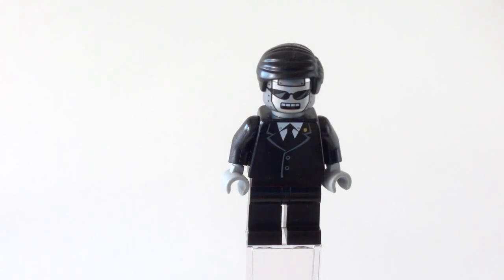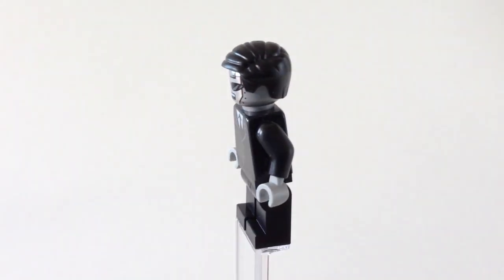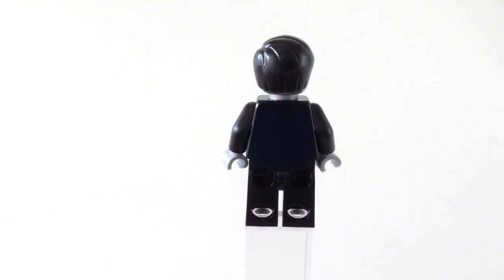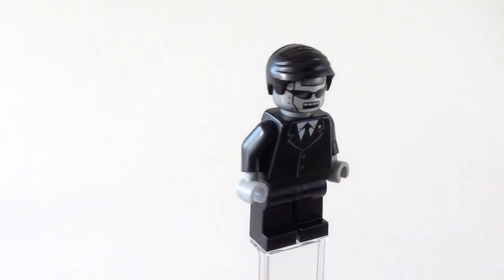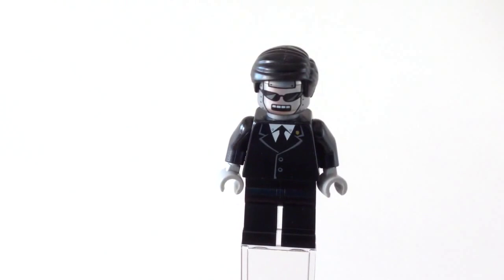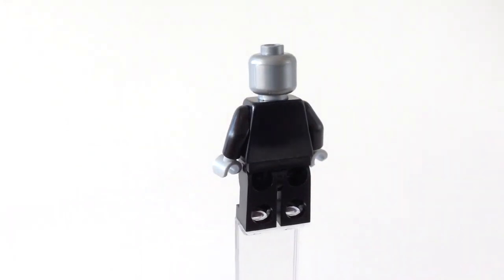Next up, Executron. He's got a smart black suit with light grey silvery hands. No printing on the back, and no printing on the legs. Pretty straight-laced haircut, as you'd expect for a minion of Lord Business. These super impressive shades. And no printing on the back of the head — just plain old silver.